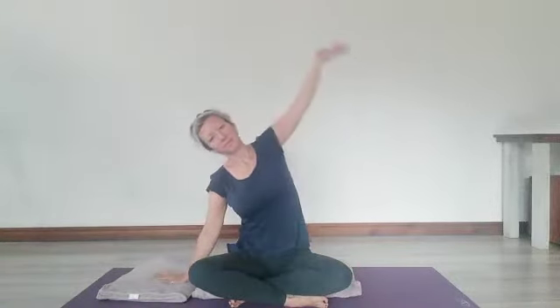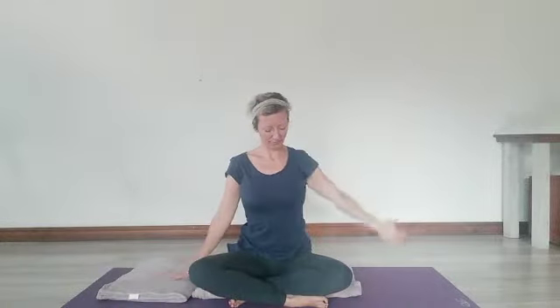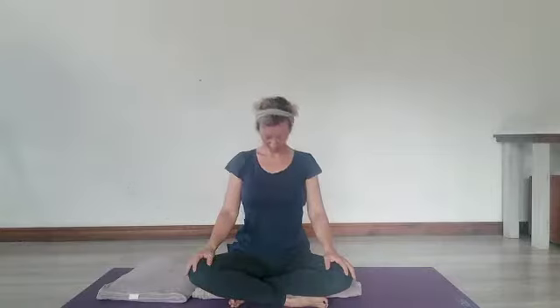Place one hand onto the floor as we slowly move into a side stretch. Use the breath — breathing in, reach over to one side. Anchor the opposite sit bone down. Lengthen through the side body. Any of these postures, if you feel you need to do a few more, you can just pause the video and continue with a few extra repetitions.